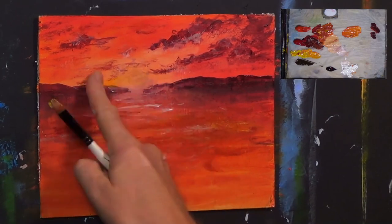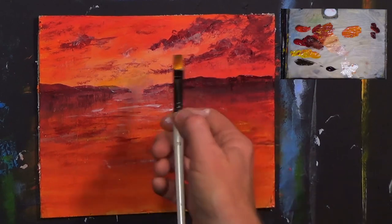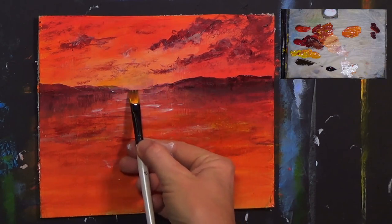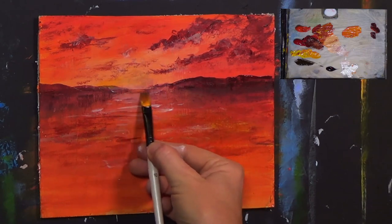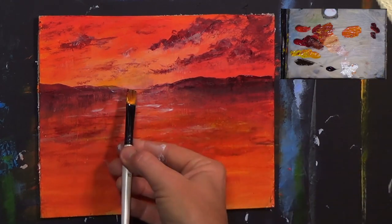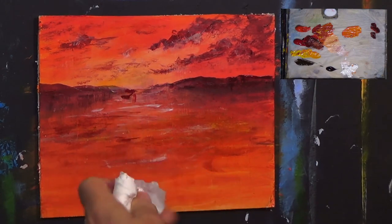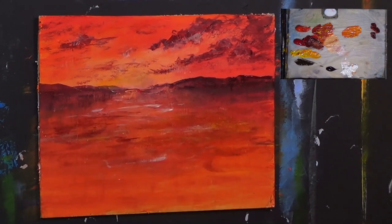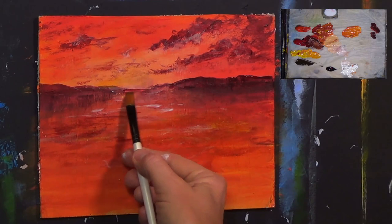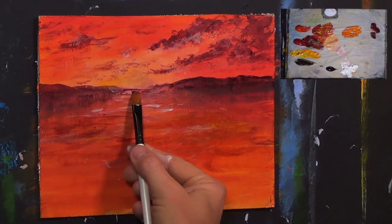Rub it in with your finger — why not! I need to put in a horizon line just there, I think, just to break that up. Let me get a little bit darker — oops, too much paint — so let's get a bit of tissue paper and just wipe that away. If you make a mistake, you can correct it — that's what it's all about.